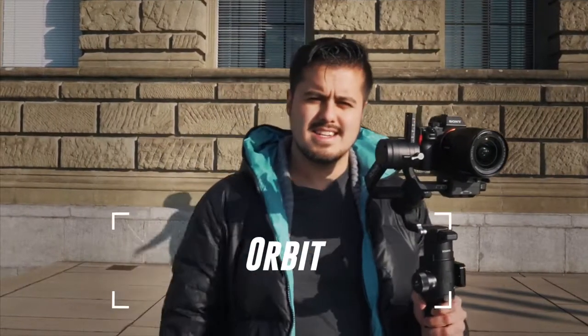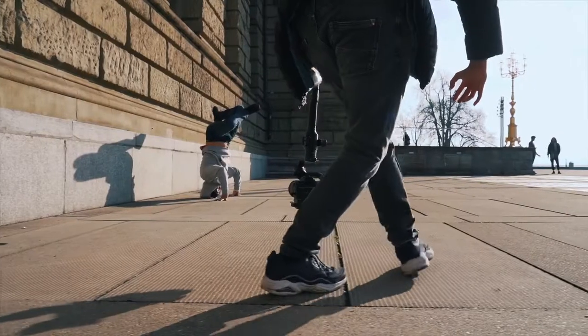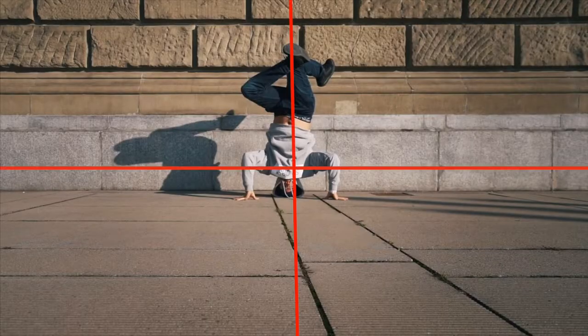For our first transition we are going to look at the orbit. Choose a place with a background — look for color contrast between the subject and the background, and you want to make sure you shoot the subject in an orbit motion. It's important that you keep your subject centered in the frame so that this transition can work. He's going to do a cool freeze and we're going to see how that looks like.